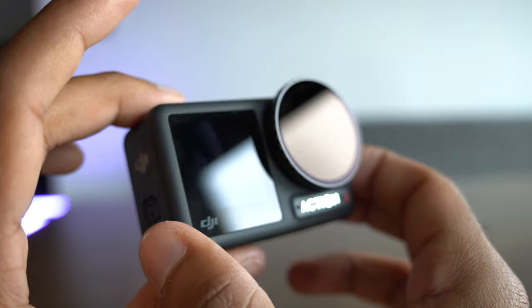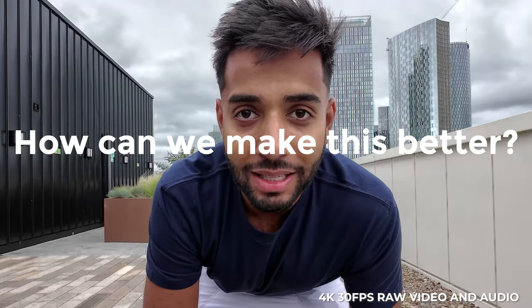This video is shot on the DJI Osmo Action 4. It seems like with this camera, DJI have taken the competitor, the GoPro Hero 11 Black, and said, at every single component, how can we make this better?